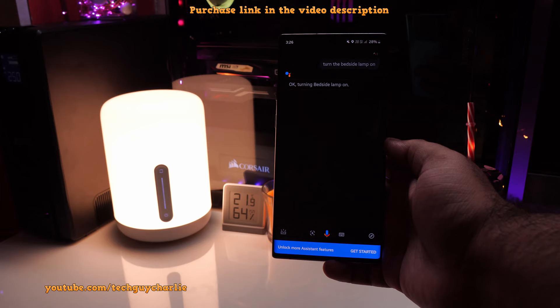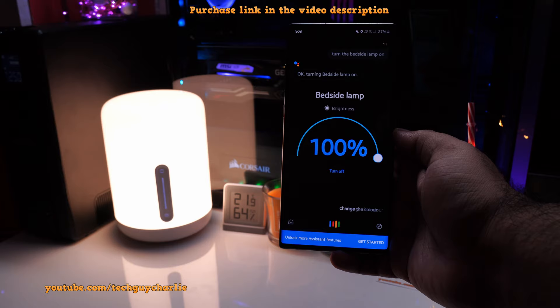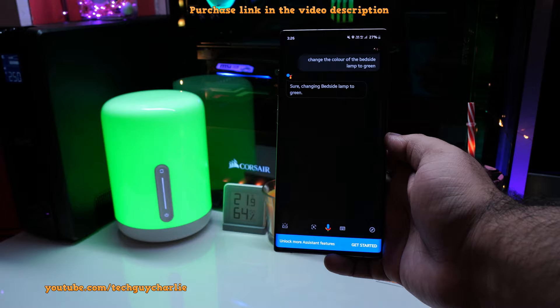Hey Google, change the color of the bedside lamp to green. Sure, changing bedside lamp to green.